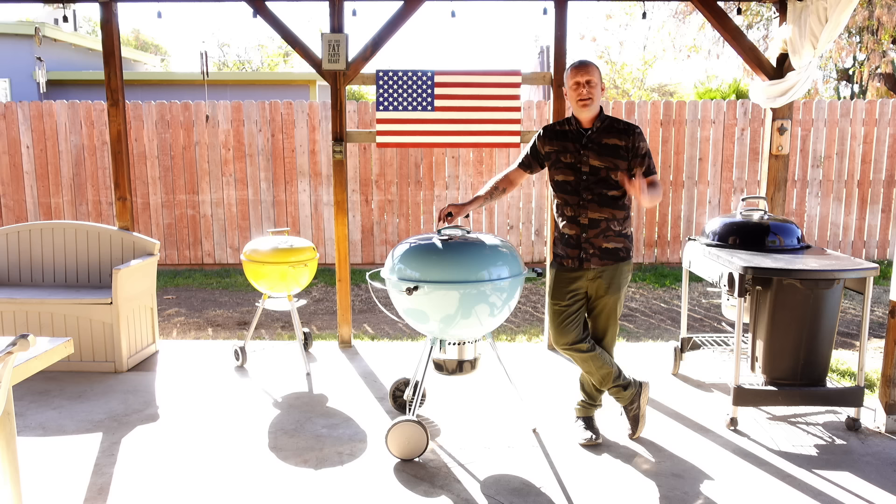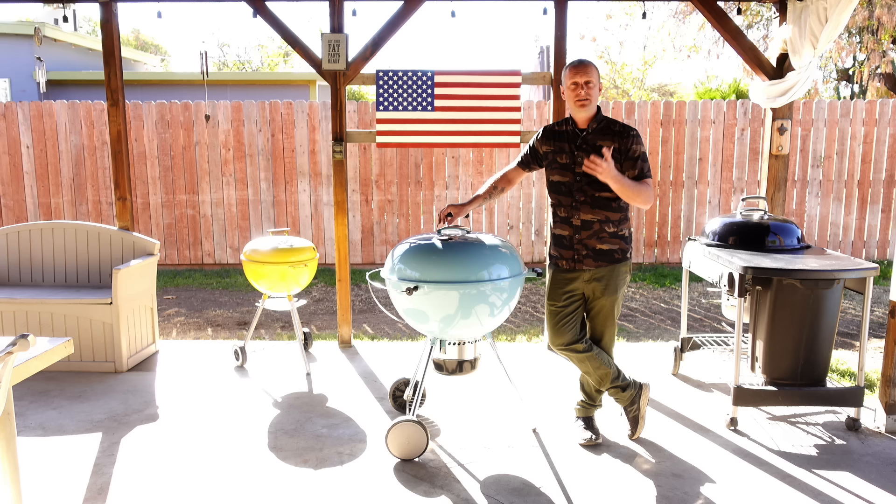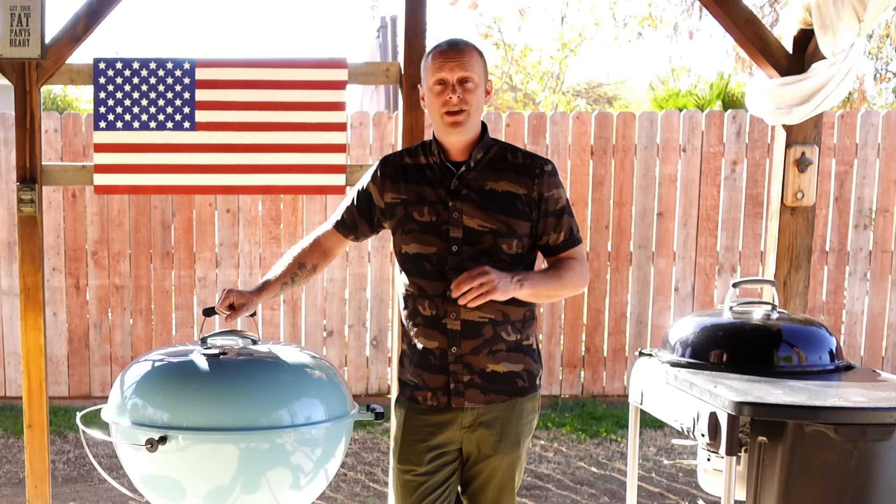When you're done barbecuing, the big mistake is letting unused charcoal go to waste. You can fully shut off the top and bottom vents — that will kill the fire inside your barbecue. Whatever doesn't burn off, you can reuse: put it in your chimney, put new charcoal on top, and you're good to go. For your next cook, you're actually using less charcoal than if you started fresh. So save the charcoal that you don't use.